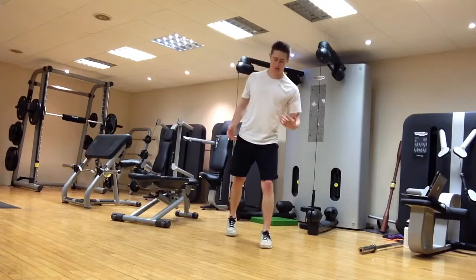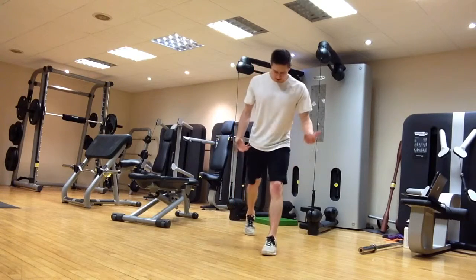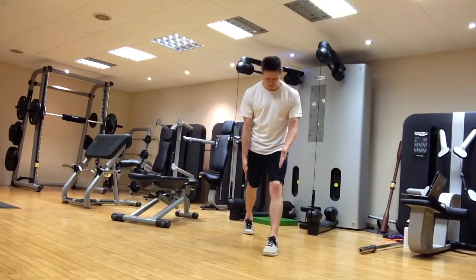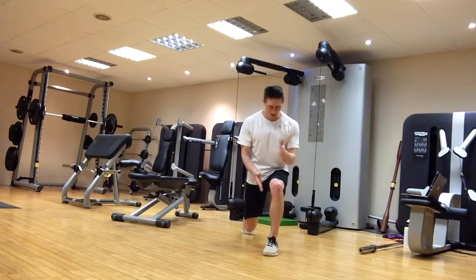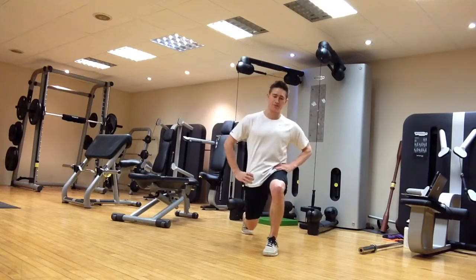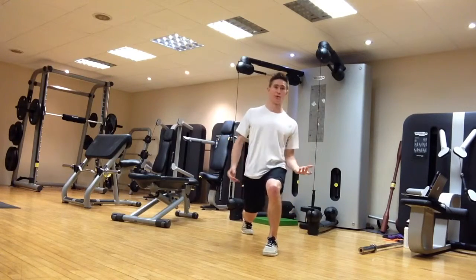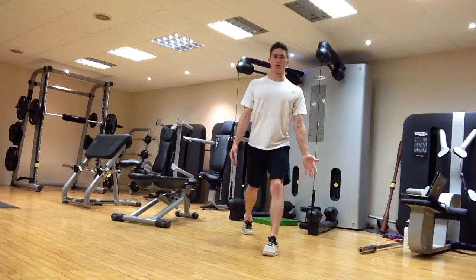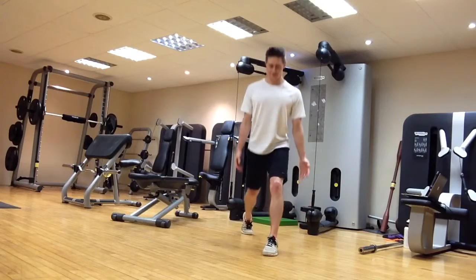First up, one of my favourites: the split squat. From the front, everything wants to be nicely aligned — toes pointing forward on both the front and back foot, knees dropping down and pointing over the little toes, not caving in or rotating excessively, not tipping the pelvis one way or the other, or leaning side to side. Knee comes down to a couple of inches from the floor, then extend both legs back up.